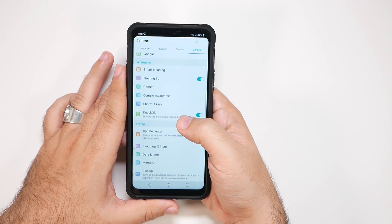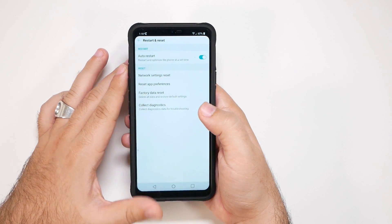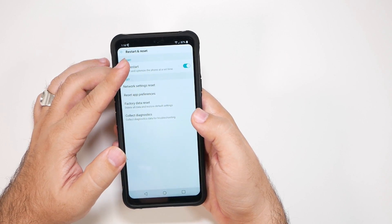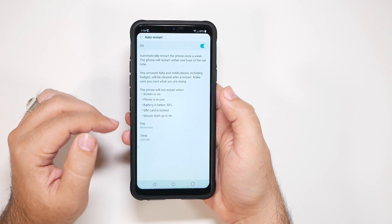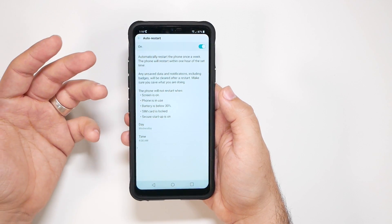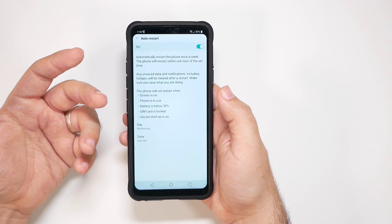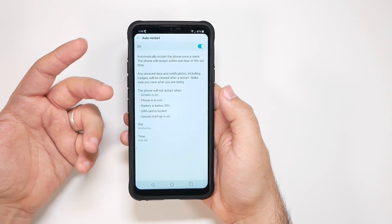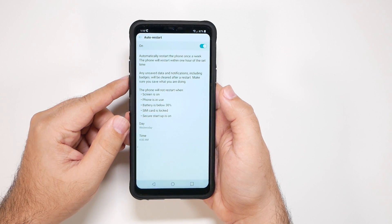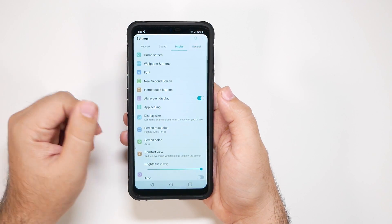From here, we're going to go to Restart and Reset, and you want to turn on Auto Restart. Basically, once a week, you want to be able to auto restart your phone. This just makes it so your phone is always running at optimal performance. This is a good practice — if you don't want to do it automatically, do it at least once a week, restart your phone, and your battery life will last longer and everything will run at top shape.